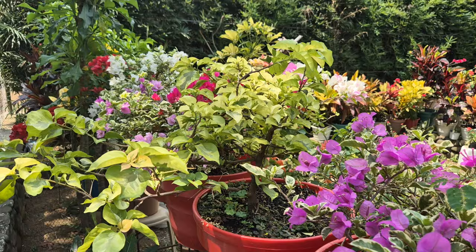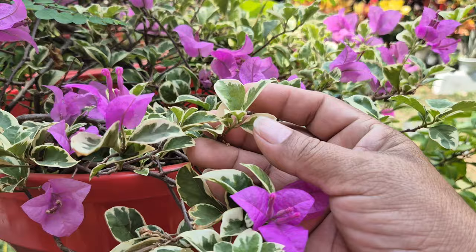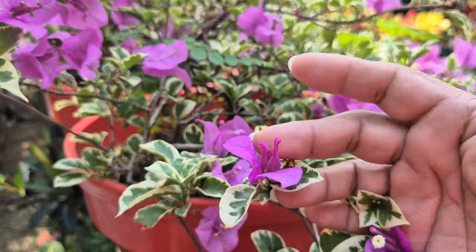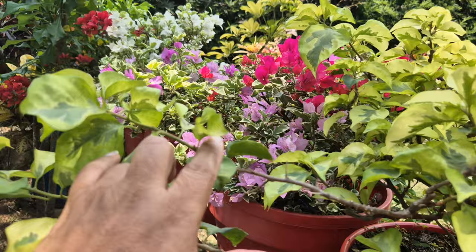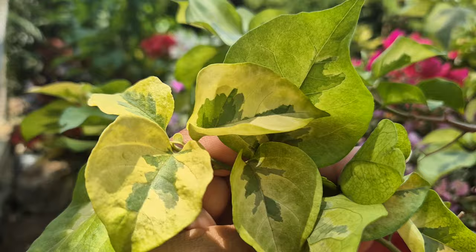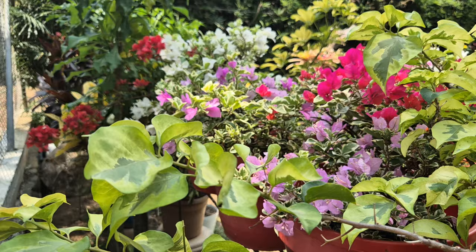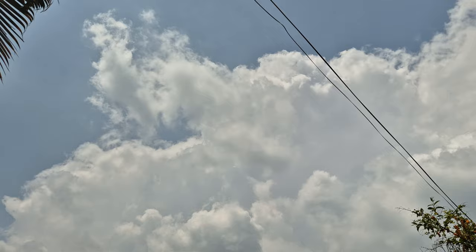Por ejemplo, estas hojas amarillas variegadas son preciosas, un verde limón. Esta otra se llama veranera Juanita; miren las hojas qué preciosas son y la flor es bastante diminuta. Mientras que hay otras donde la flor es bastante grande y la hoja también es grande: son las denominadas veraneras comunes. En mi caso yo tengo más veranera Juanita. Para tener veraneras florecidas todo el tiempo, es necesario mantenerlas a pleno sol directo.